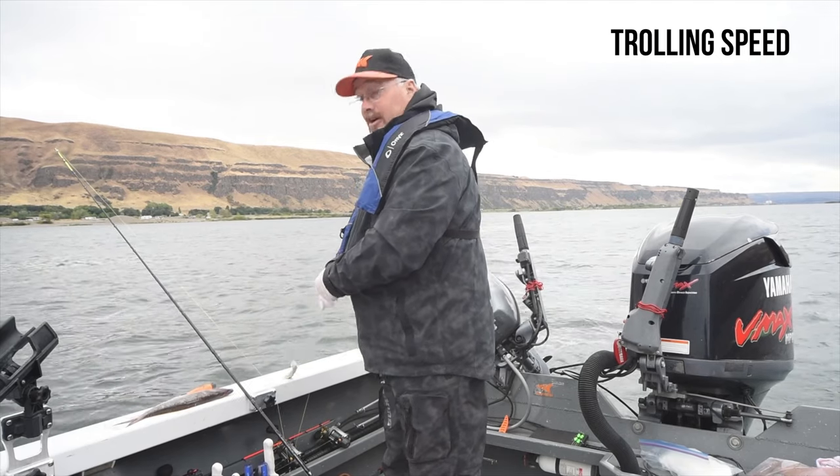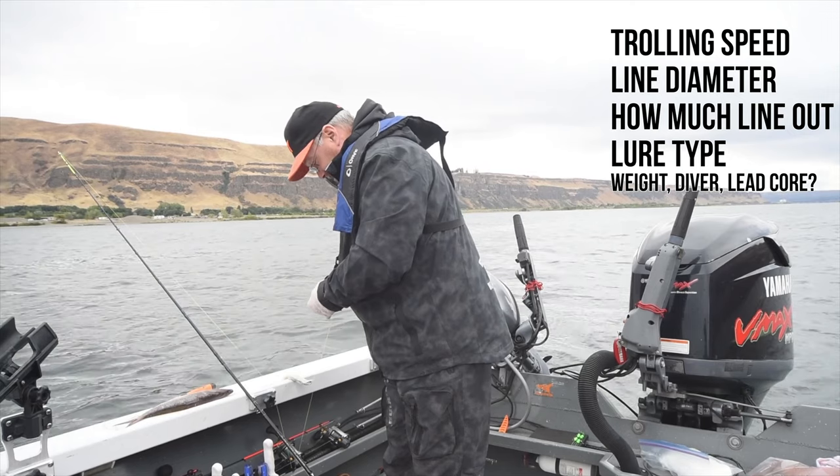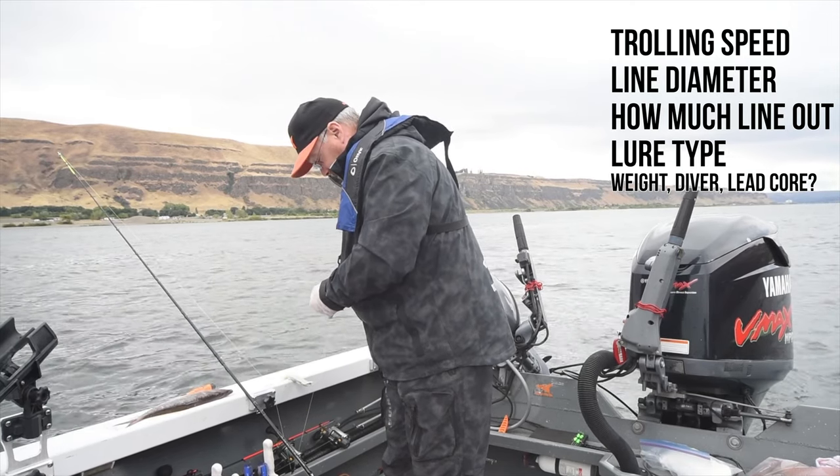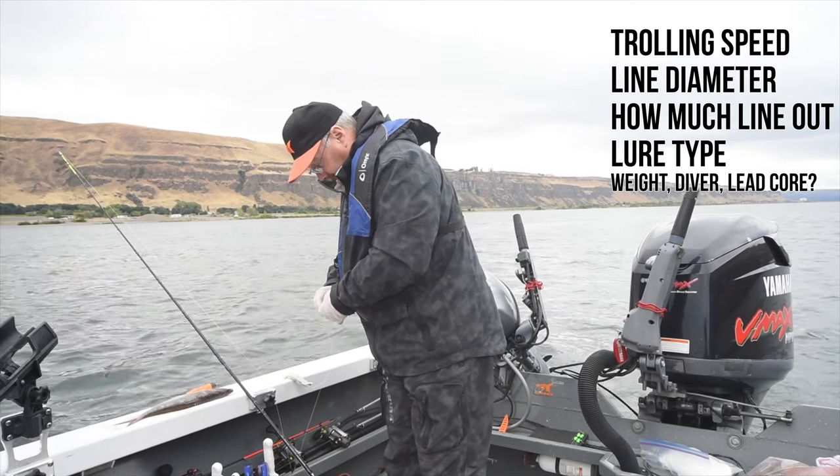Trolling depth is dependent on these key issues. Number one, trolling speed. Number two, line diameter. Number three, how much fishing line is let out behind the boat. Number four, lure type. And number five, trolling weight, diver, or lead core line used.